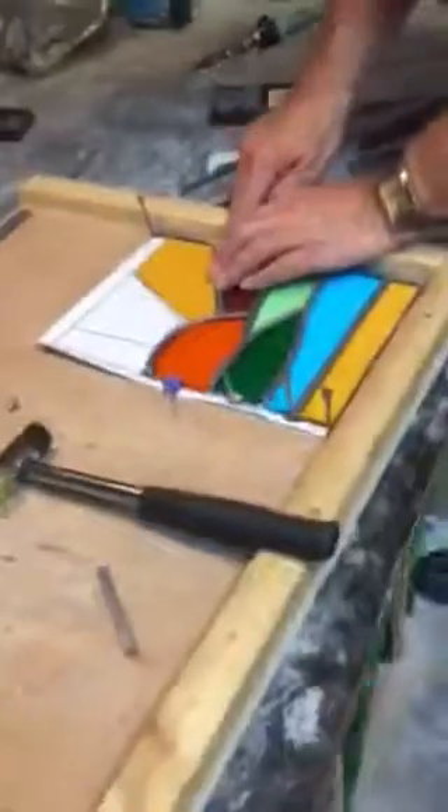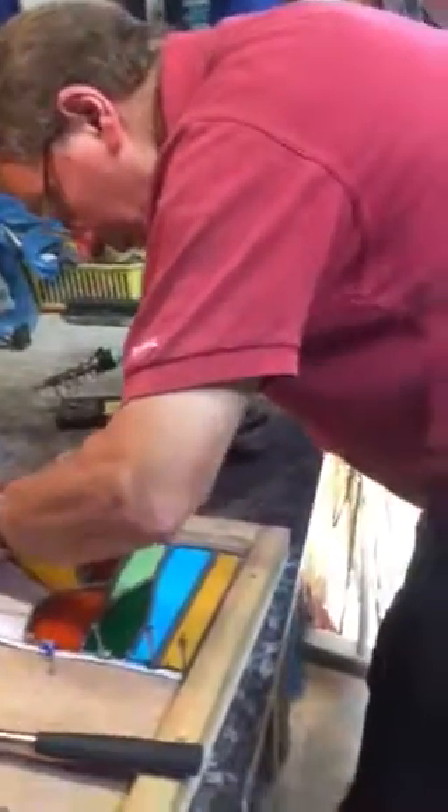It looks like it's in to me. Yeah. That's in. That's in. That's in. Okay?